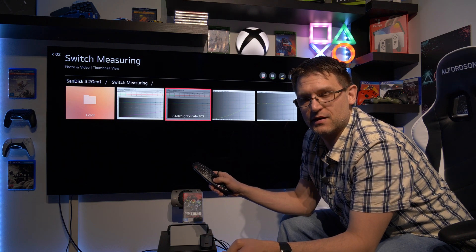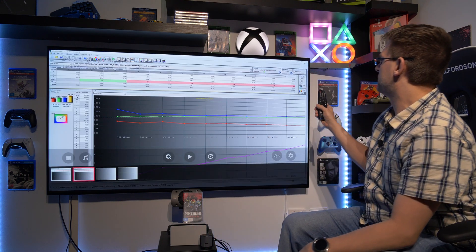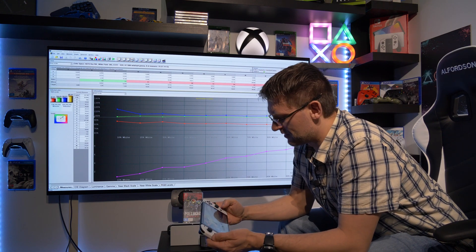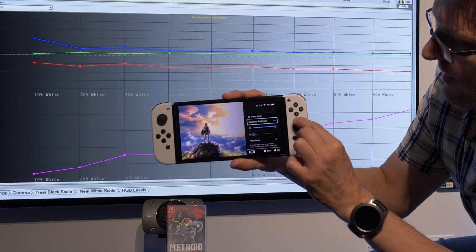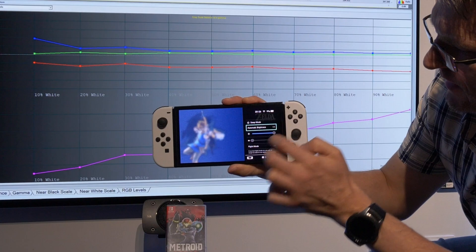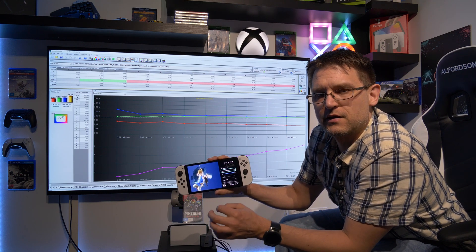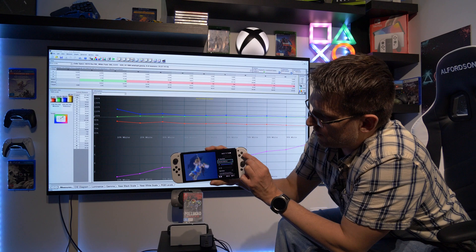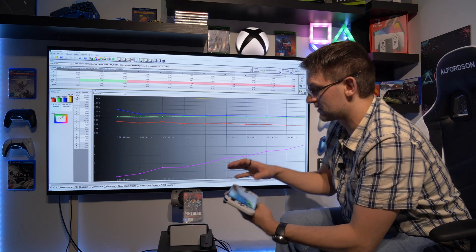I've done a lot of measuring in terms of color and grayscale, and we're starting with grayscale. We have 340 candela maximum peak brightness, but that's not in the standard settings. To get the maximum peak brightness, you need to disable the automatic brightness. So if automatic brightness is turned on, you're not ending up with 340 candela. The slider needs to be on the right side, and auto brightness must be off to get 340 candela — at least on my OLED Switch.